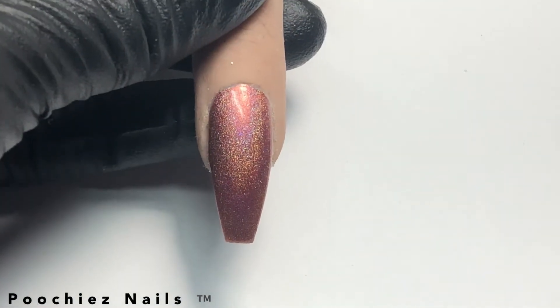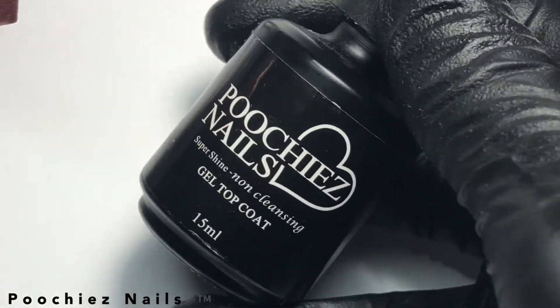Now we're going to add Pucci's Nails Gel Top Coat.